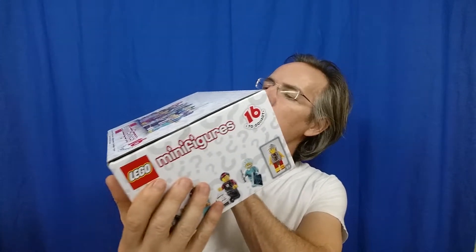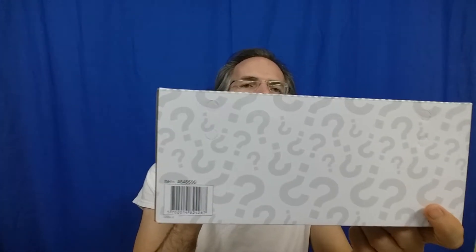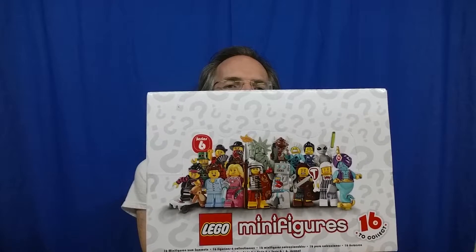See if it took any damage all this time — actually looks really good. A couple of marks on the back here, no big deal. There you go — series six. If I open it I will absolutely do a video, but it's very doubtful I am going to open this.